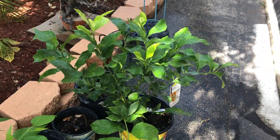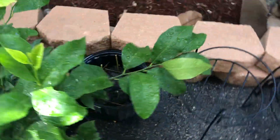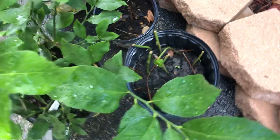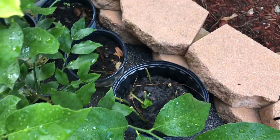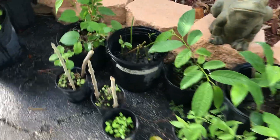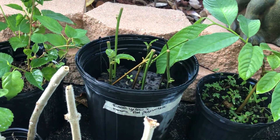Here's a gift from our realtor — a Eureka lemon. And then we've got some more passion fruit cuttings: those are the purple possum, and in the other pot I have Panama red and Eureka yellow. So three varieties of passion fruit.